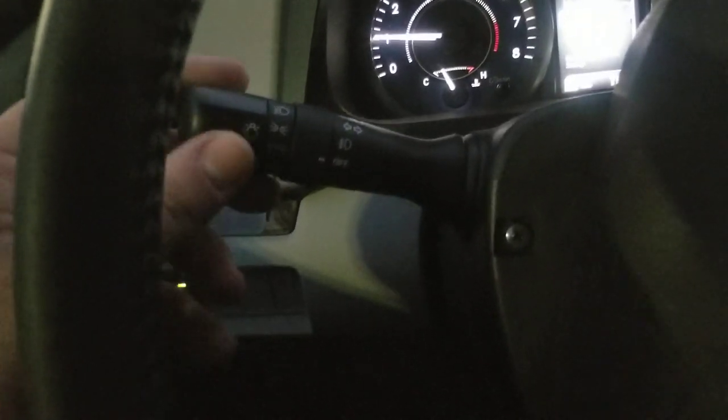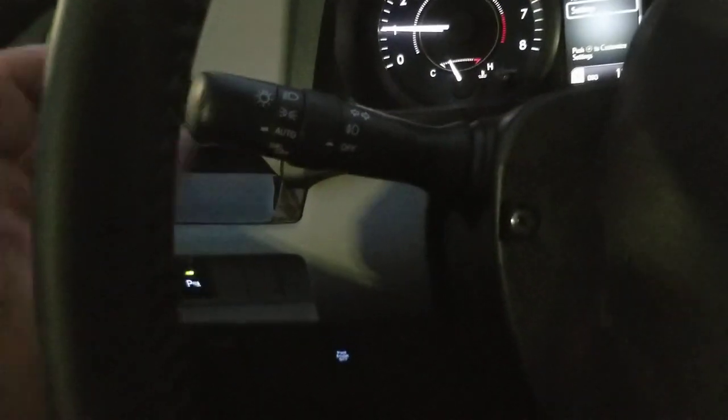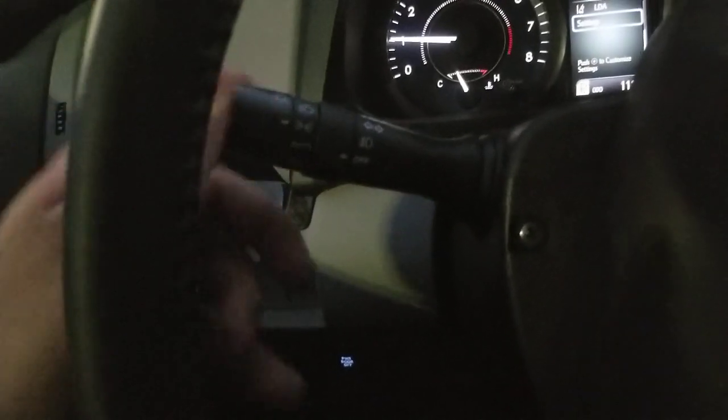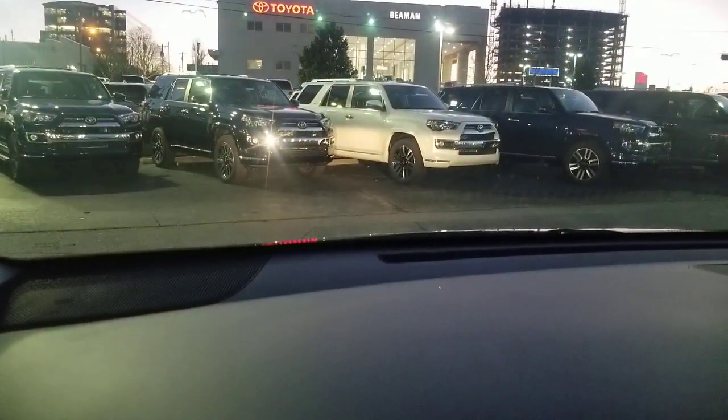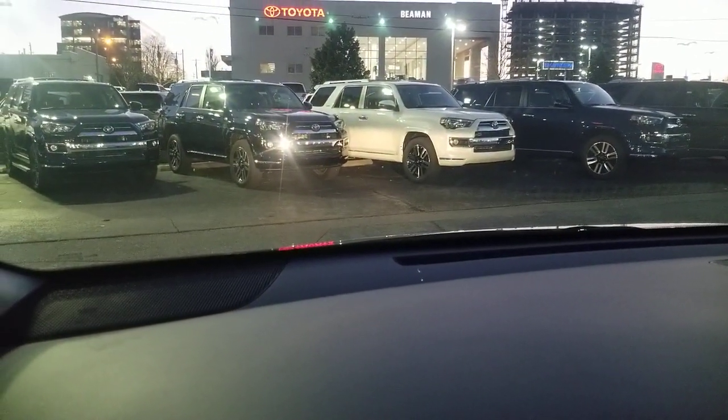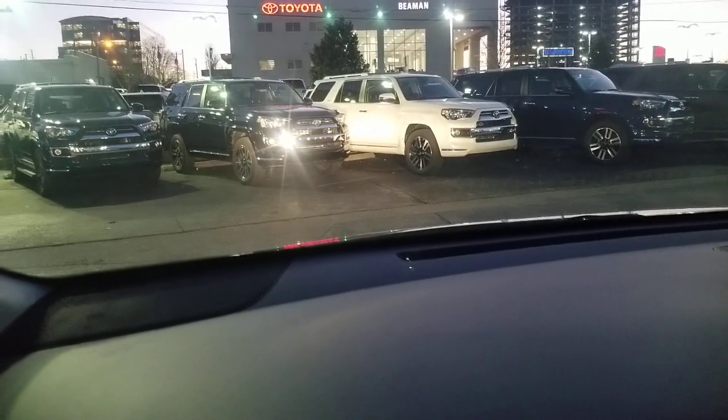You have your off position, of course, which is where you turn everything off; auto; your parking lights; and your headlights. Now if you turn them all the way to headlights, you'll see the headlights are on and you can see them shining back at us. If I push it forward, you see your brights come on.